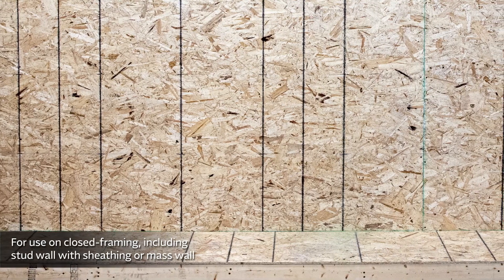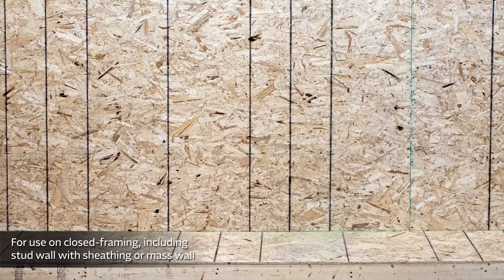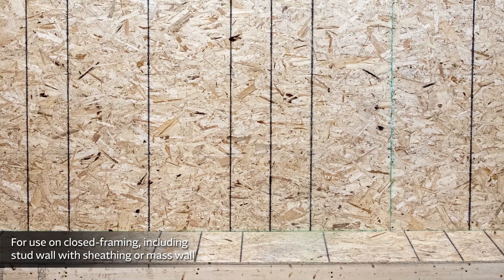The installation method of your project may be dependent on various factors, such as cladding type, project timelines, or weather conditions.